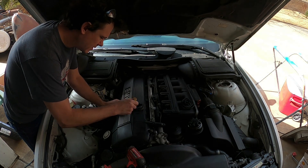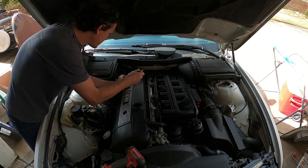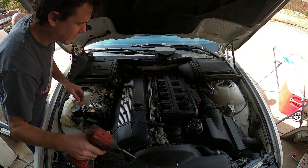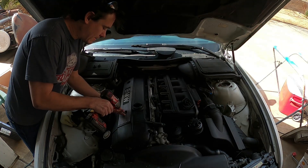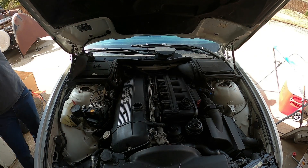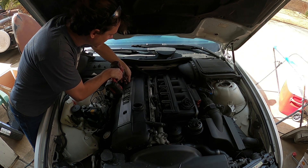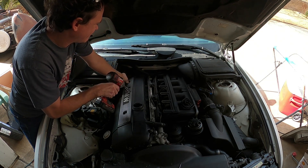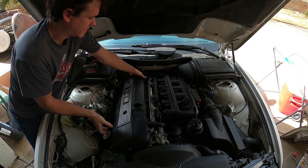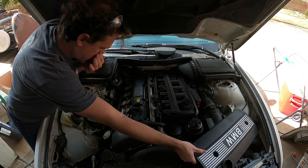By some possible chance, this car has all of its original ignition coils from 23 years ago — all date-coded January of 2000. A quarter million miles on original coils; that's kind of a lot.